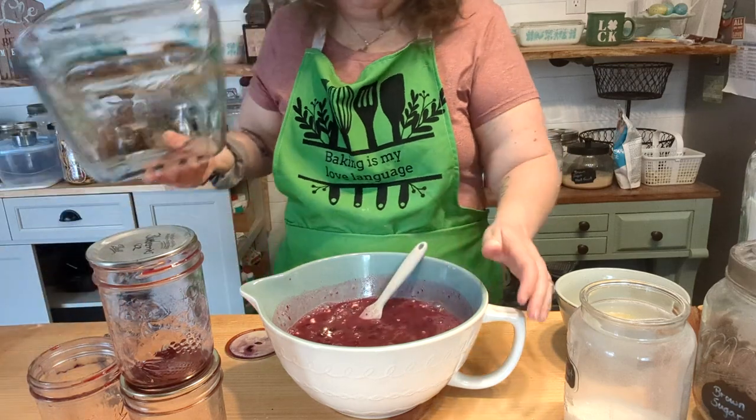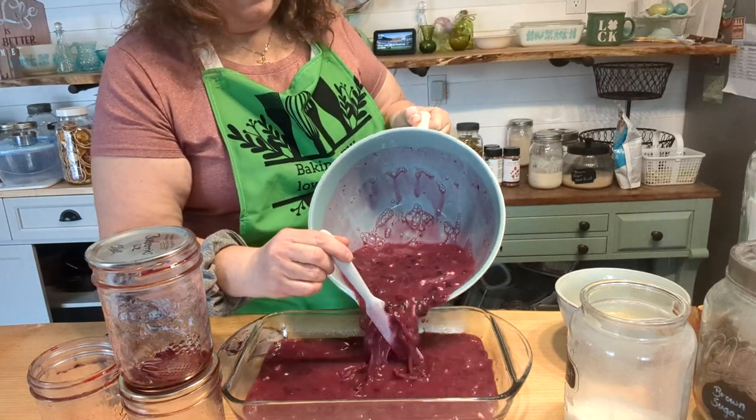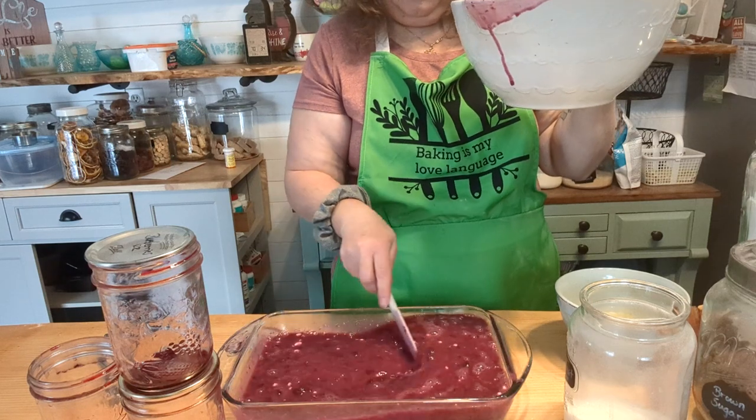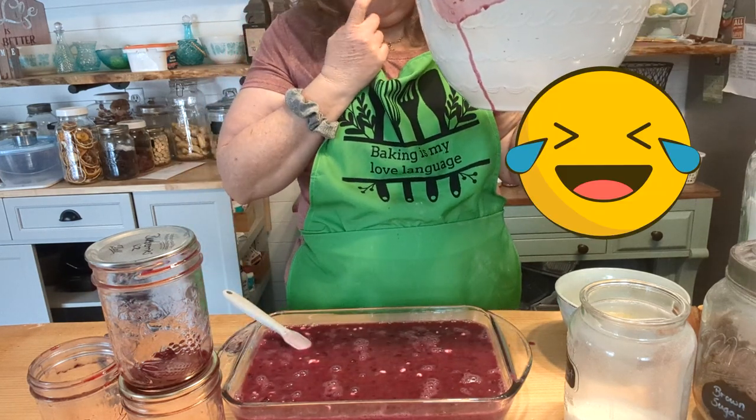We're going to pour this into a greased casserole dish. I'm going to be making double on a lot of the recipes so I can freeze them and have some freezer meals ready. Boy, that is still really runny. The time change is really messing with me today — I meant to add the flour to the blueberry juice from those jars, but all I did was add more liquid with the water. So I added another quarter cup of pure flour to this. When it cooks, hopefully it will thicken. I could have cooked this down but I'm trying not to have too many dishes.